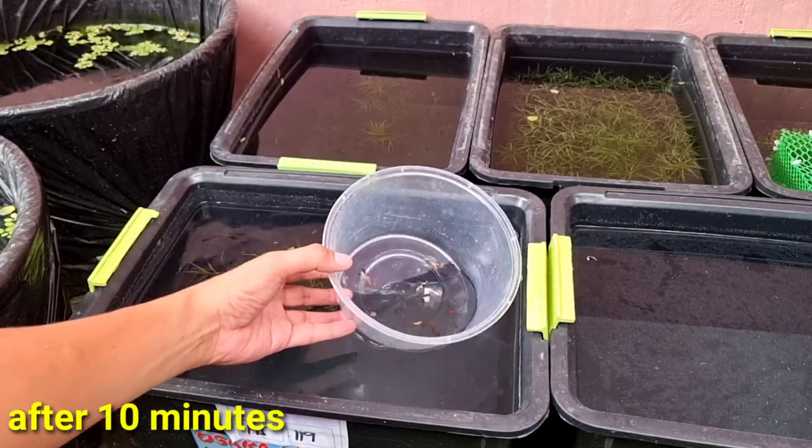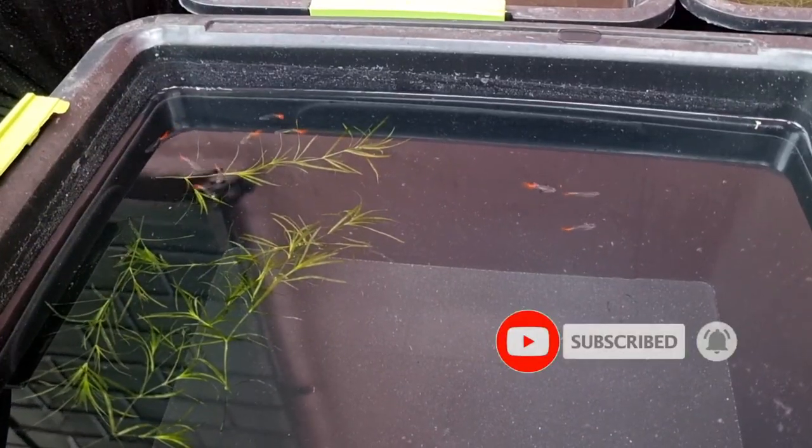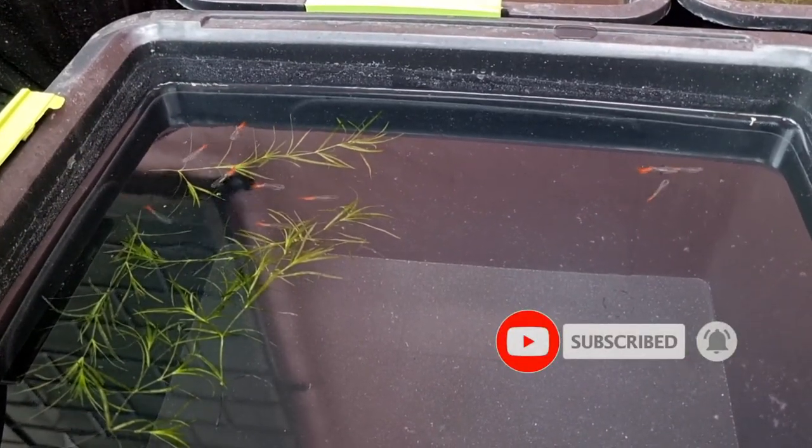Next time, I will update about these guppies and hopefully they will develop very well. Thank you!